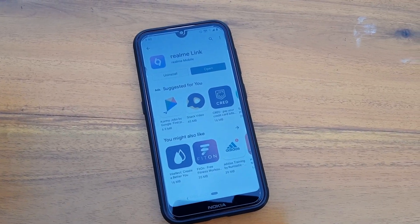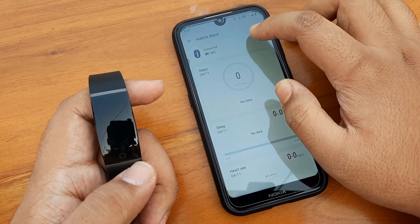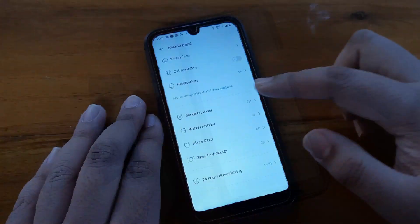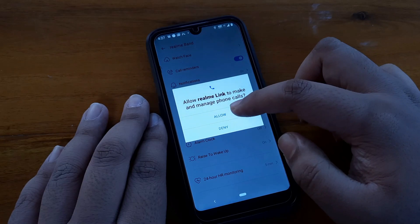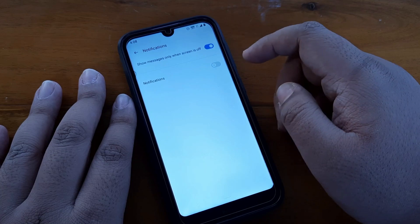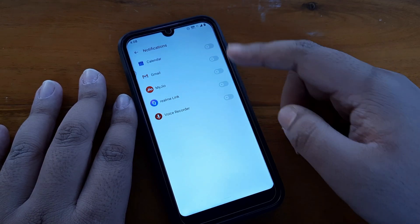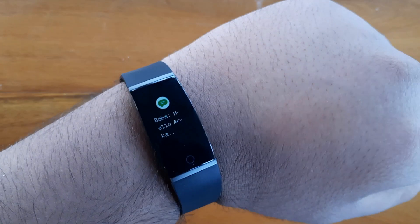The Realme Link app is available on the Play Store. Here is a quick view of what is available on the app — there are all the modes available in the Realme Link app. This app also has a call reminder feature; here you can see me turning it on so it will remind me of every call. Here is how to enable notifications on the Realme Link app, and after turning it on you will receive all notifications on your Realme band.